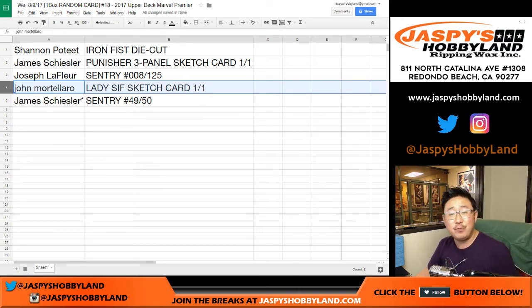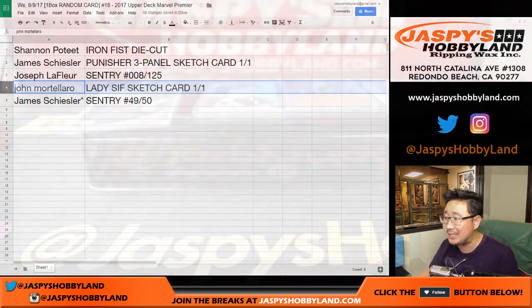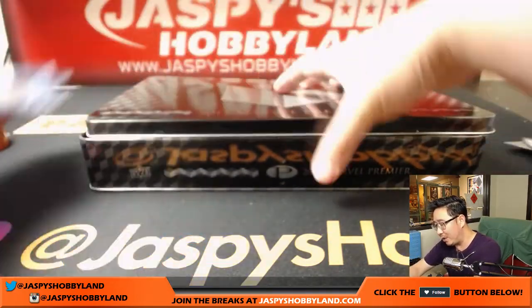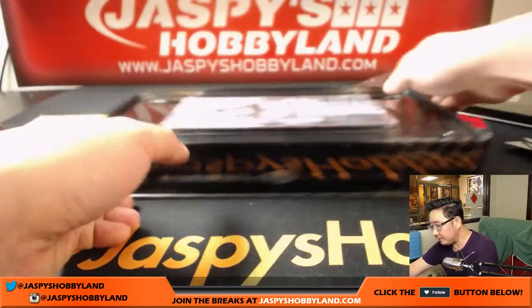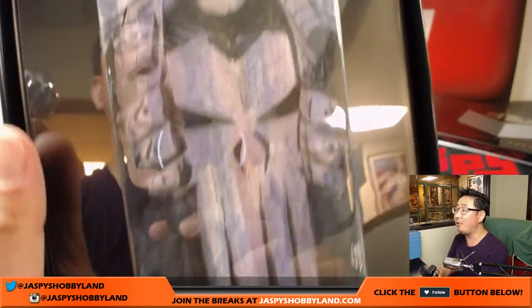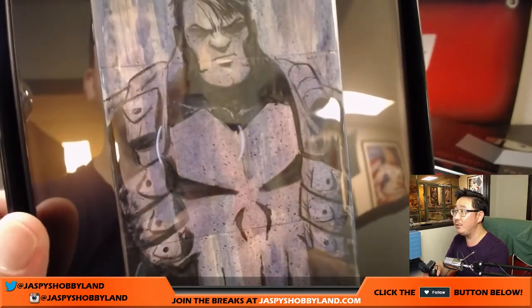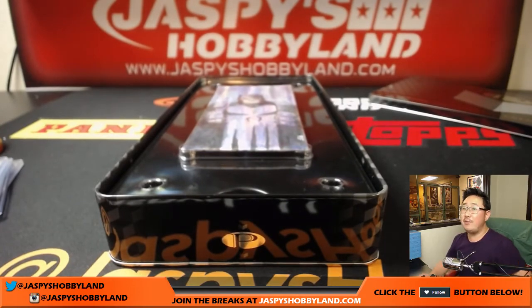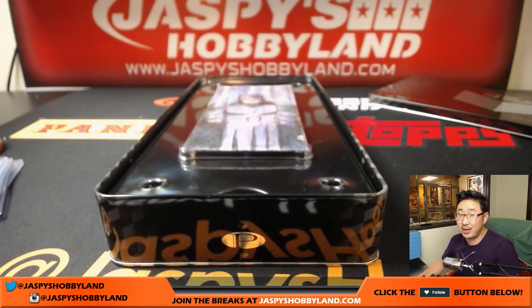And there it is, folks. That was 2017 Upper Deck Marvel Premiere random card break number 18 from Jaspi's Hobbyland.com. This Punisher is well worth another look — another strong hit popping out of Marvel Premiere. Thank you very much for getting in. This is Joe for Jaspi's Hobbyland.com. We have another box coming, it'll be from a fresh case — check it out at Jaspi's Hobbyland.com. Bye-bye.